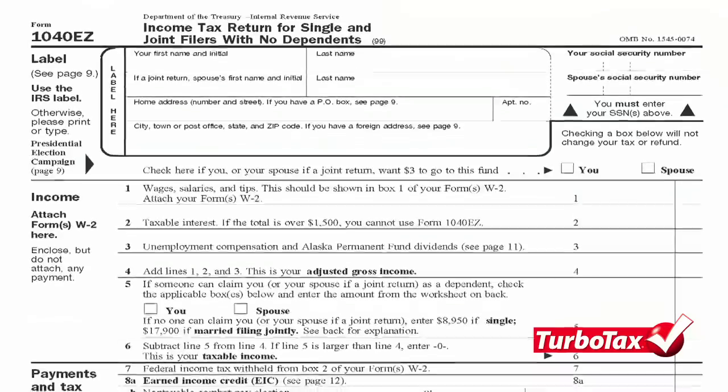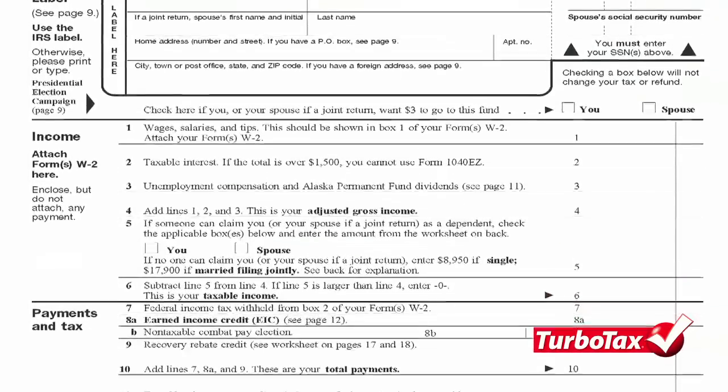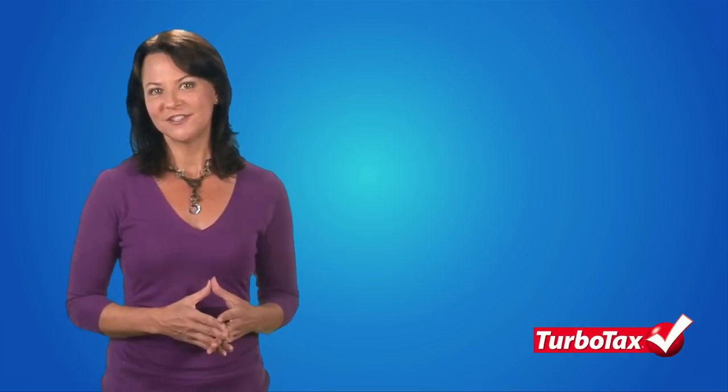Of the three options, the one-page Form 1040-EZ requires the least amount of information, allowing you to complete it fairly quickly. But before you start filling out a 1040-EZ, you need to evaluate whether you satisfy four important eligibility criteria.